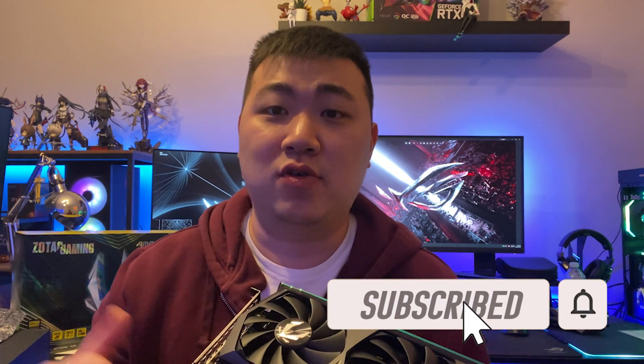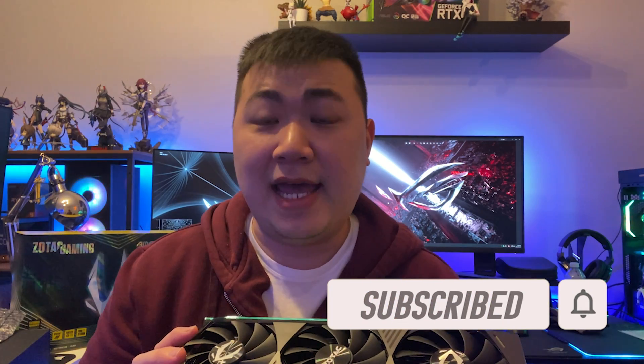Okay, there we have it guys. Hope you really liked this video. If you did, click the like button and subscribe to my channel to receive the latest news. If you have any questions about this GPU, feel free to post in the comment section below and I'll reply ASAP. That's it for the entire video and I hope to see you in my next one.